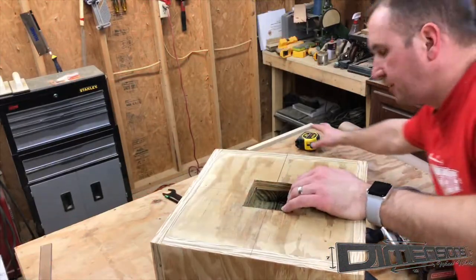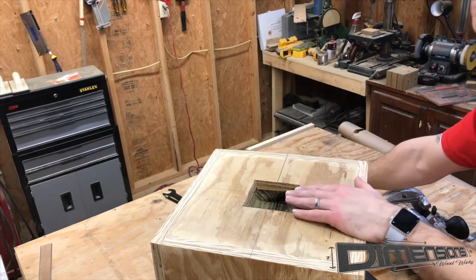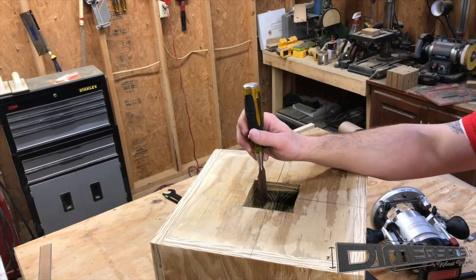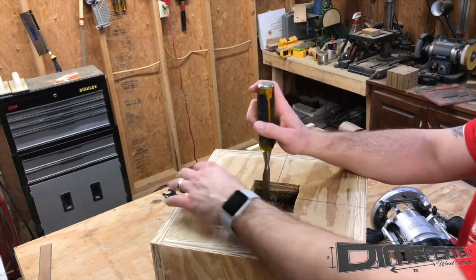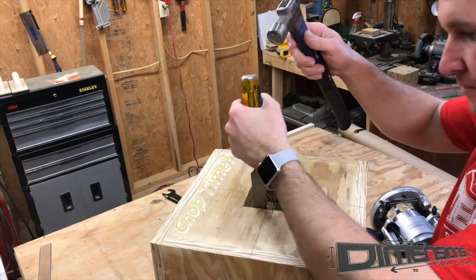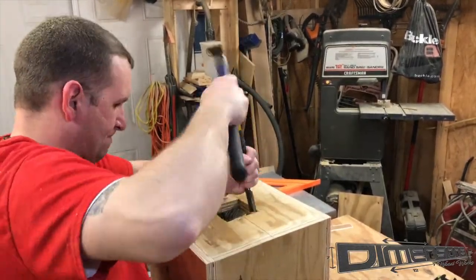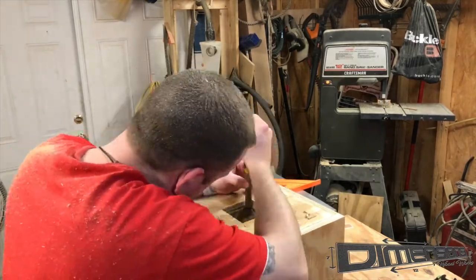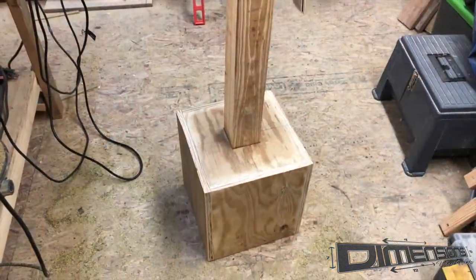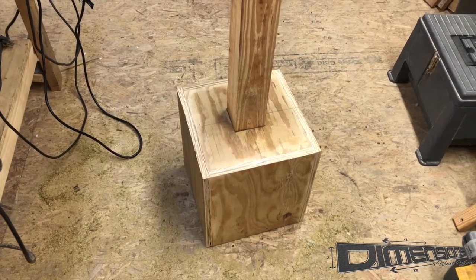Now that we've gotten the bulk of the material hogged out of the hole — about two inches deep with our bit — the downside to making a square hole with a round bit is you're always going to leave rounded edges. So now that we've gotten it pretty dialed in and close to where we want it, we'll finish this process up with a chisel. After a little chisel work we've got a good fit with our post in there, so now we can go ahead and flip it over and add the casters.